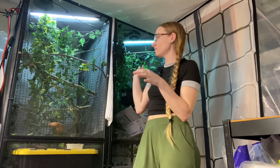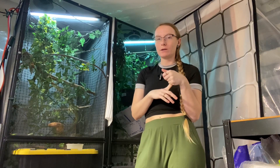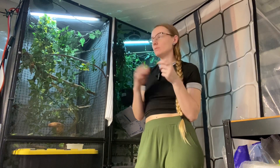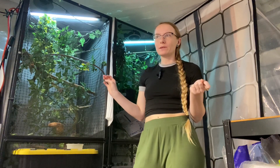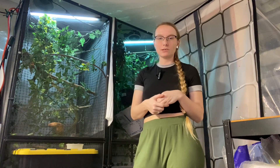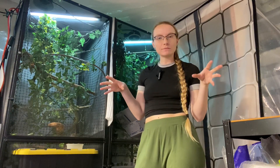I have my female and my male. We don't keep them together, so we have a divider in between them so they don't get stressed out and can't see each other all the time, because they're very solitary creatures and they like to have their territory.